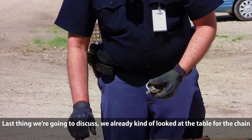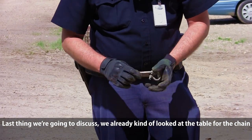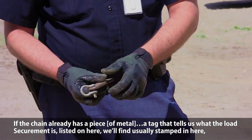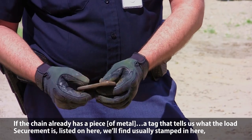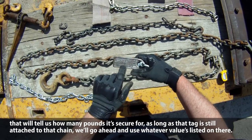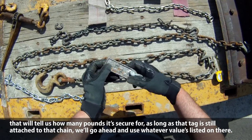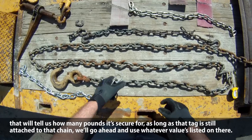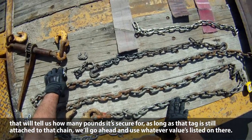The last thing regarding chain identification: if the chain already has a tag on it that tells us what the load securement value is, we'll find a stamp inside that tells us how many pounds it's rated for. As long as that tag is still attached to the chain, we'll go ahead and use whatever value is listed on there.